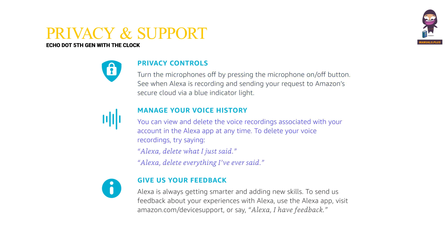Manage your voice history. You can view and delete the voice recordings associated with your account in the Alexa app at any time. To delete your voice recordings, try saying: "Alexa, delete what I just said" or "Alexa, delete everything I've ever said."